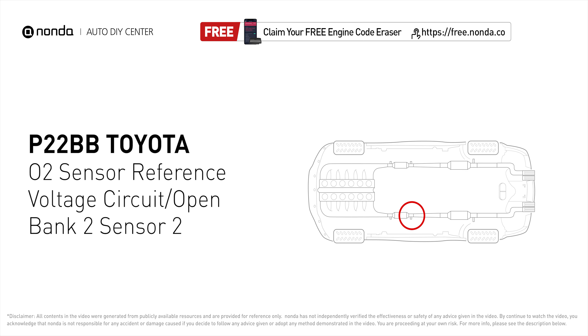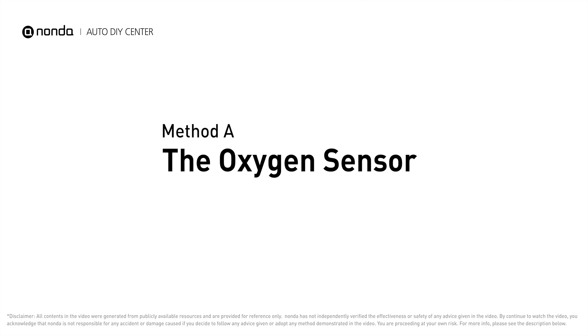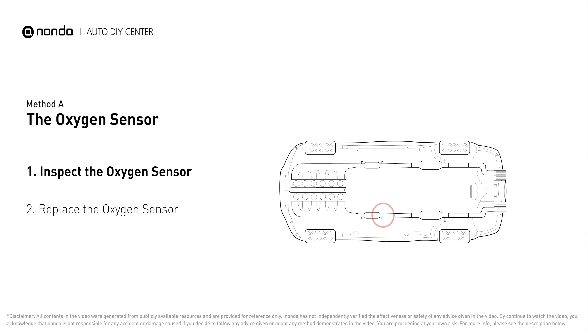The P22BB code indicates that the powertrain control module has detected a reference voltage that is not within the range of the bank 2 sensor 2 oxygen sensor. Here is one of the most practical solutions to fix Toyota's P22BB error code — Method A: the oxygen sensor.